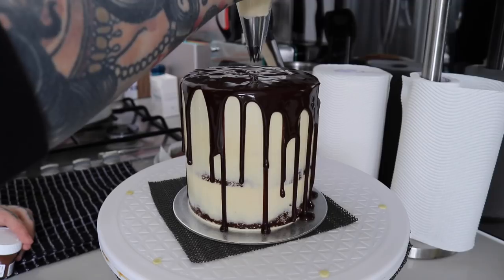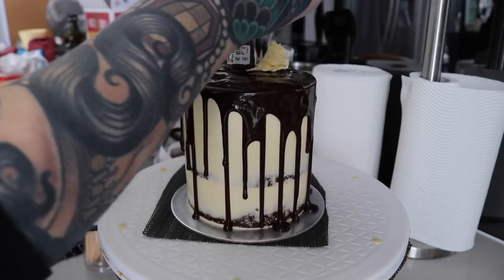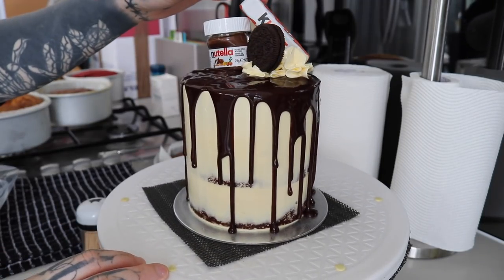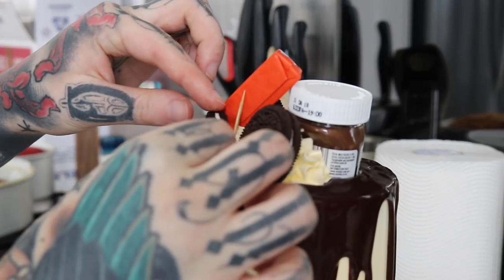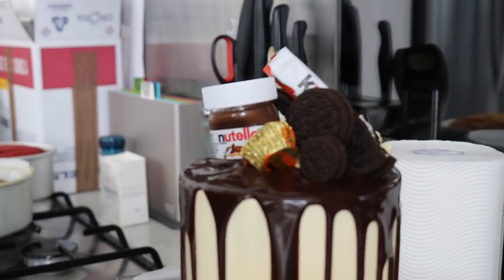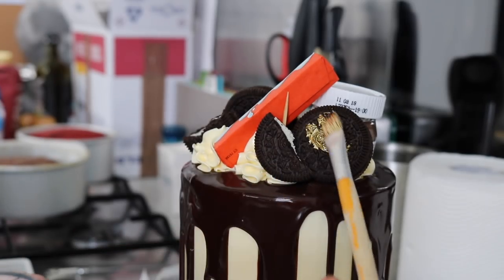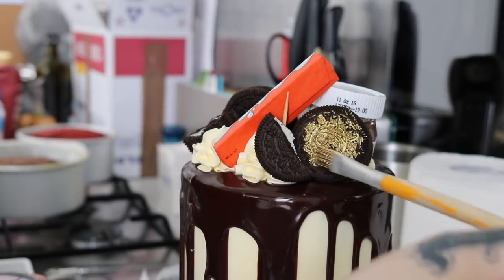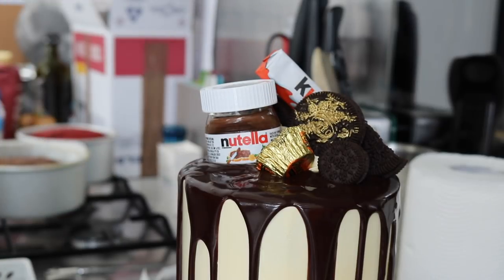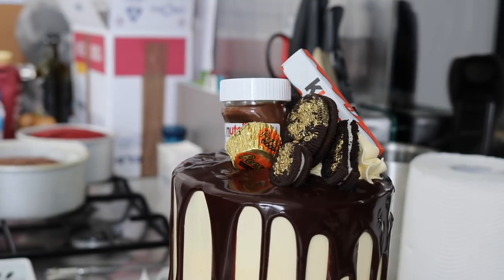Using my 1M Wilton tip I pipe buttercream on top to prop up my decorations. You can do whatever you want on top — it's your cake. I raided my cupboard and grabbed Oreos, Nutella, and Kinder Surprises. I use some toothpicks to help prop things up — just make sure you take them out before eating. My favorite part is the gold: edible gold dust mixed with rose spirit or a white alcohol like vodka or vanilla extract, applied with a food-safe paintbrush. I just paint gold on — I love it.